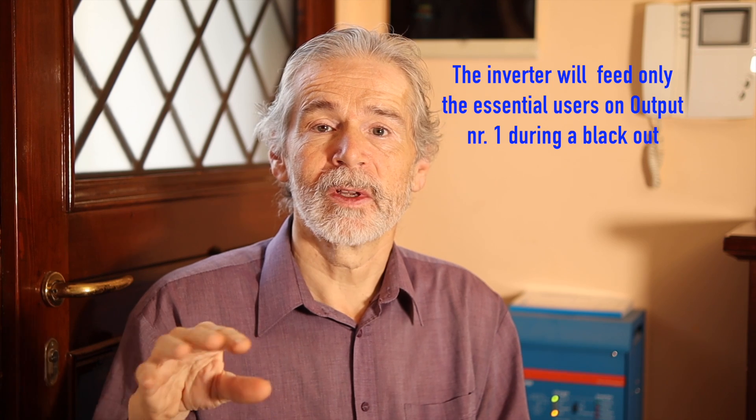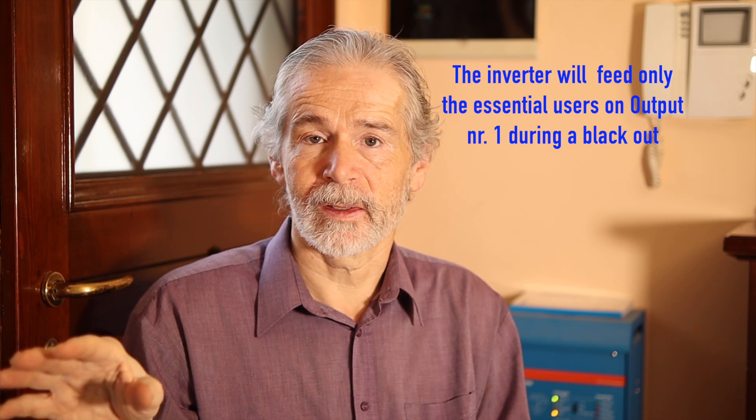What's more, it has a dual output. So you can divide the house into essential users and non-essential users — which for the most part are the big consumers. You can put the essential small consumers on one output and all the rest of the house on the other output if you want. In this case I didn't do it, because you can always decide yourself that in case of a blackout you will simply renounce those big consumers.